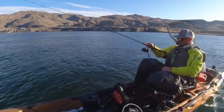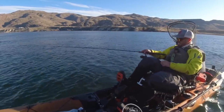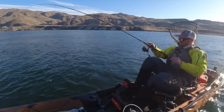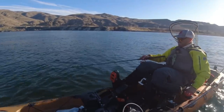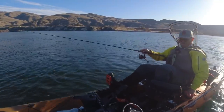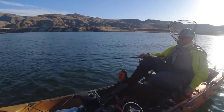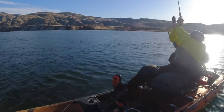Dang, it's windy. Not good. Wind makes it hard. There's fish. Got him.